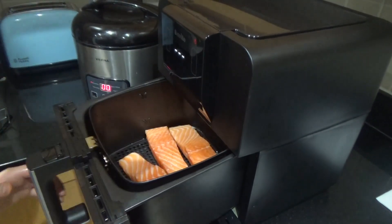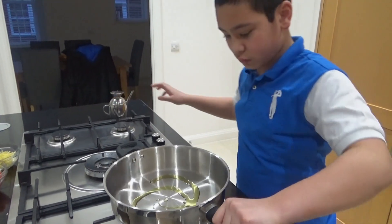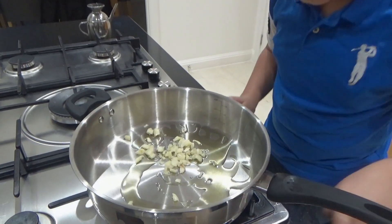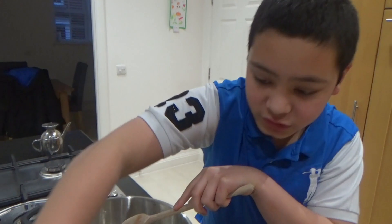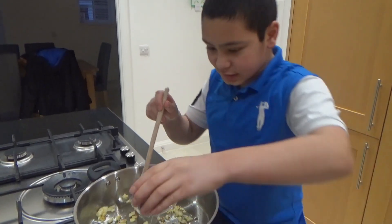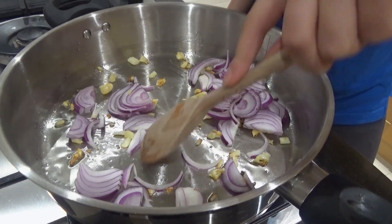Let that cook. Add at least two tablespoons of oil to the pan, then add the garlic and sauté until it's brown. Once the garlic is brown, add in the onions and continue sautéing until the onions are cooked.